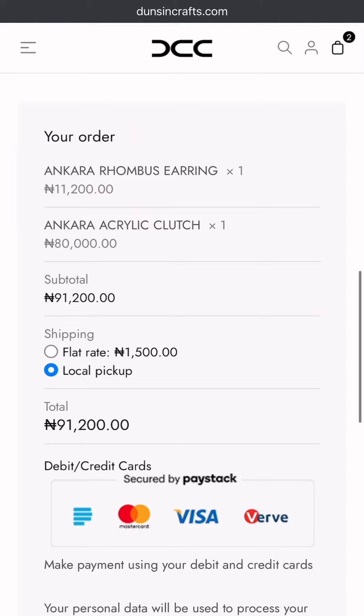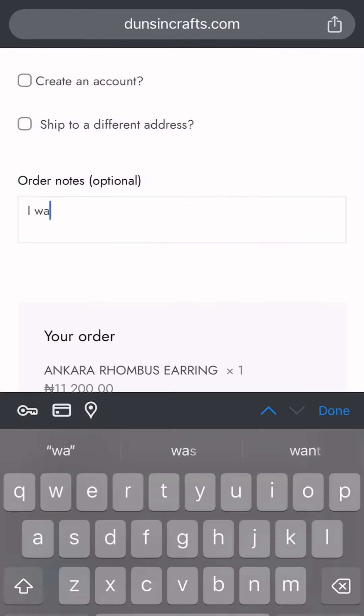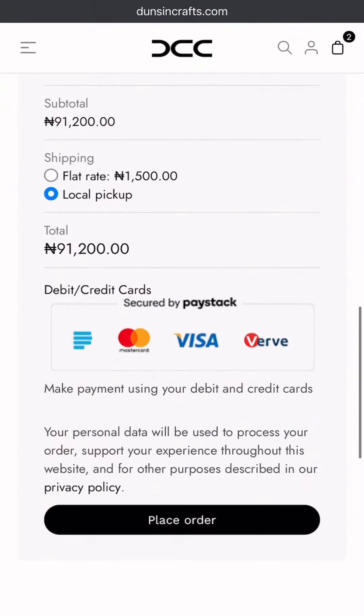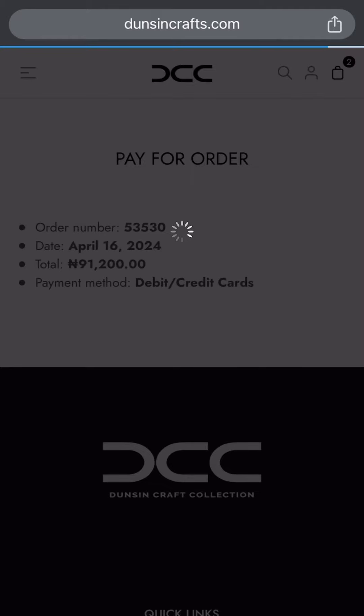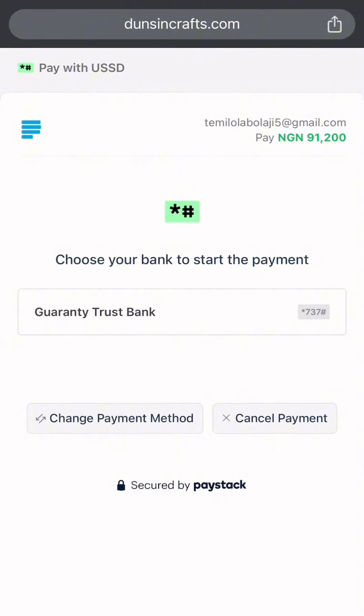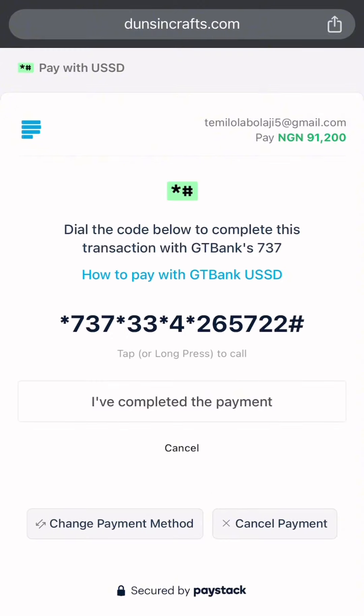If you have any specification, add that to the box where the order notes is — like this for example. Then click on place order. Our payment method is very seamless and easy. You can choose any option that is favorable to you — very safe.